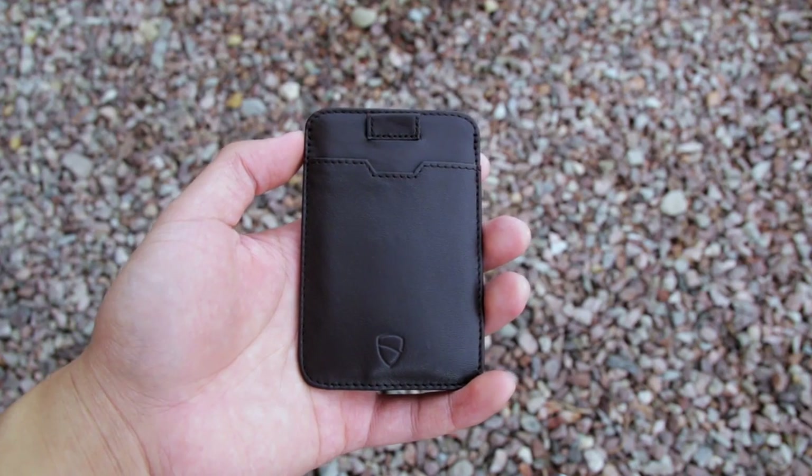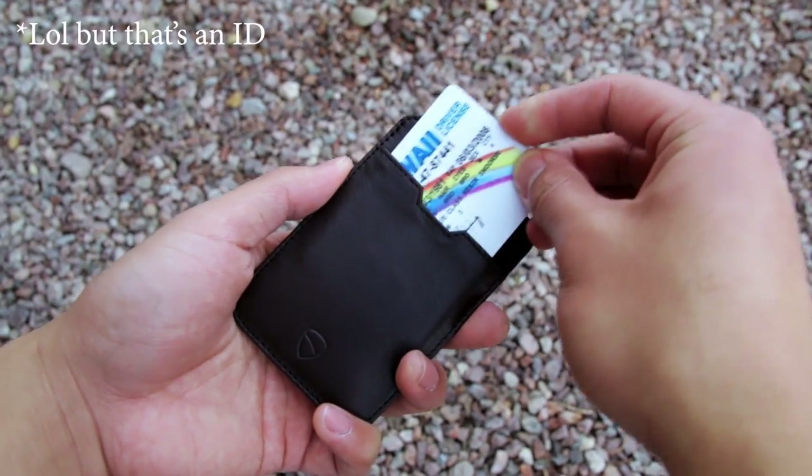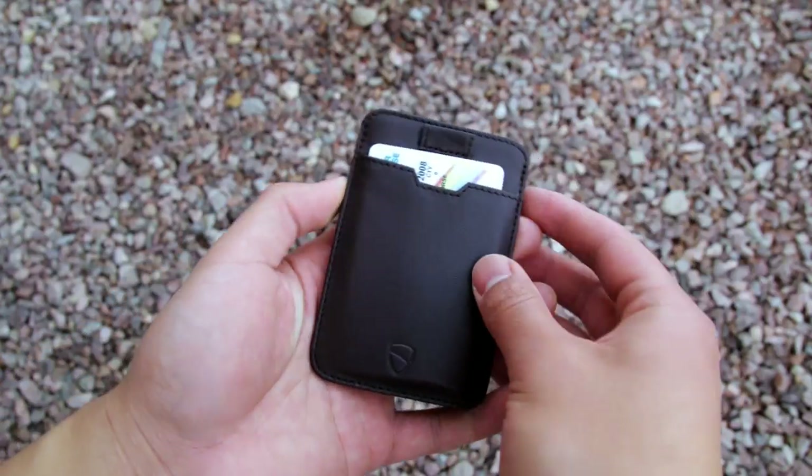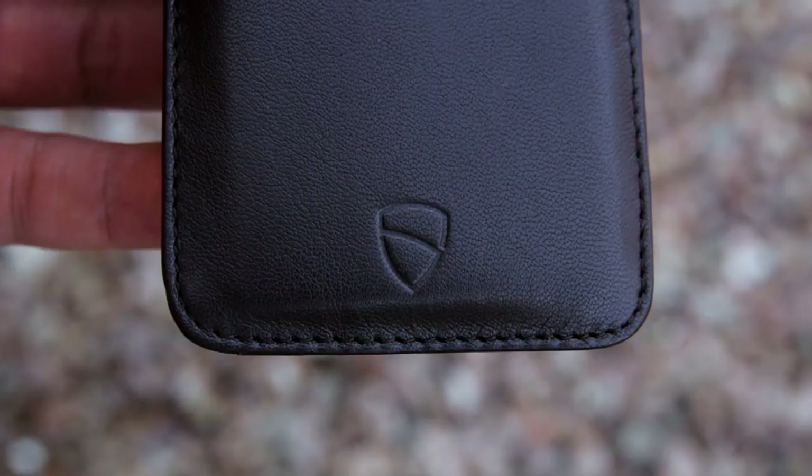On the front, you have your first card slot that can hold up to 2 cards. I like to put my debit card in this slot for easy access. Also on the front, you have a Vault Skin logo that's embossed and a little pull tab for the main compartment.